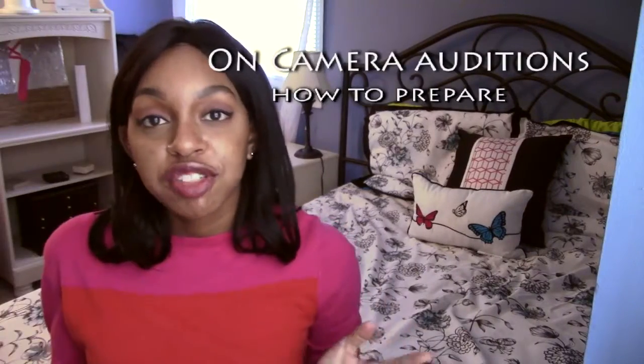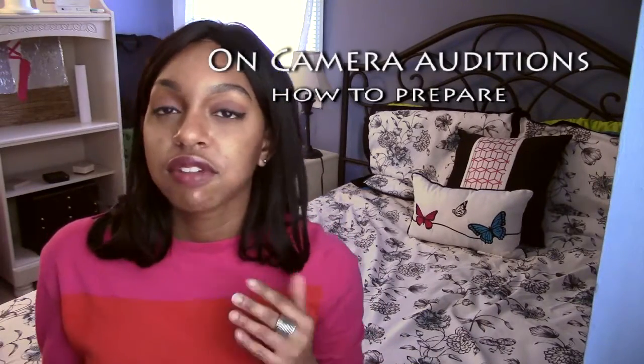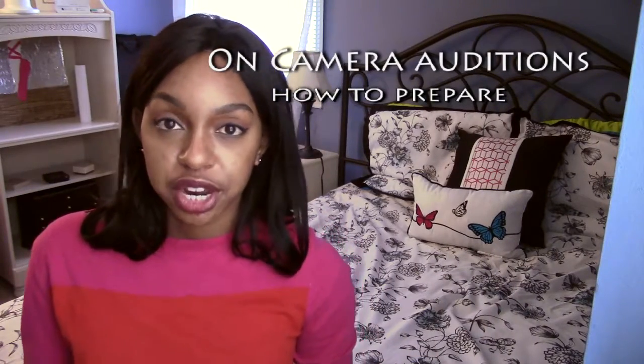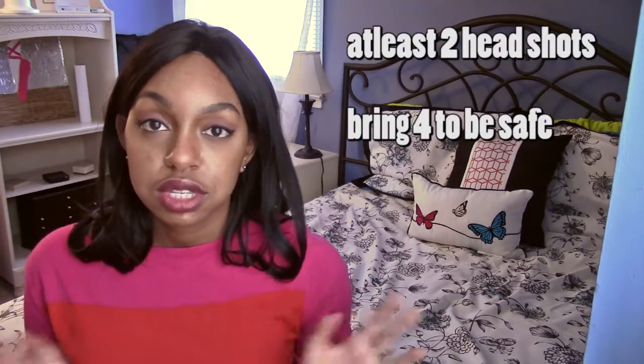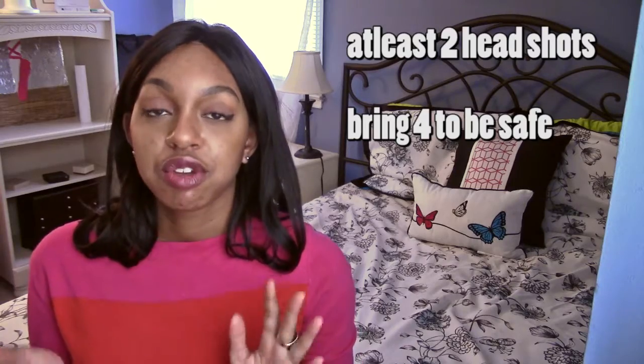Now for the good news, I will tell you the good news at the end of this video. Overall these are the basic kind of guidelines of how to prepare for an on-camera audition. You want to bring more than one headshot and more than one resume, and of course it's going to be the standard 8x10. Have the resume attached to the back of the headshot so that when you flip one side you see your headshot, you turn around and you see your resume.